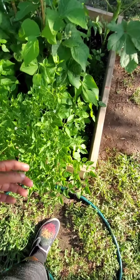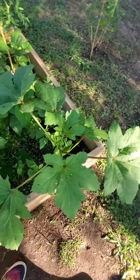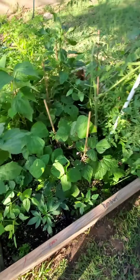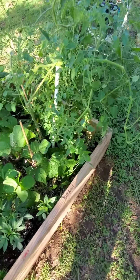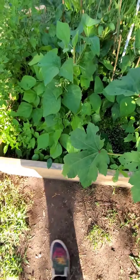These peppers are loaded with vitamin C, okra is full of antioxidants, green beans are full of antioxidants, and fresh tomatoes are full of vitamin C, vitamin A, and antioxidants — the whole nine. The plan is to start eating from the garden as much as possible.